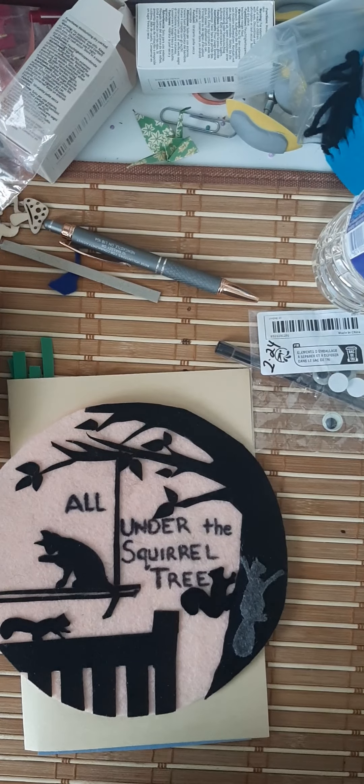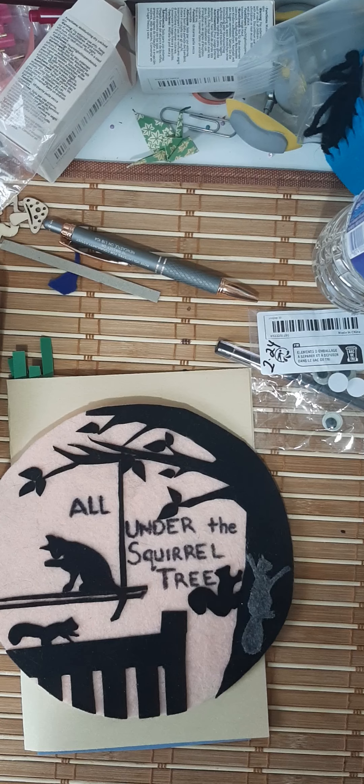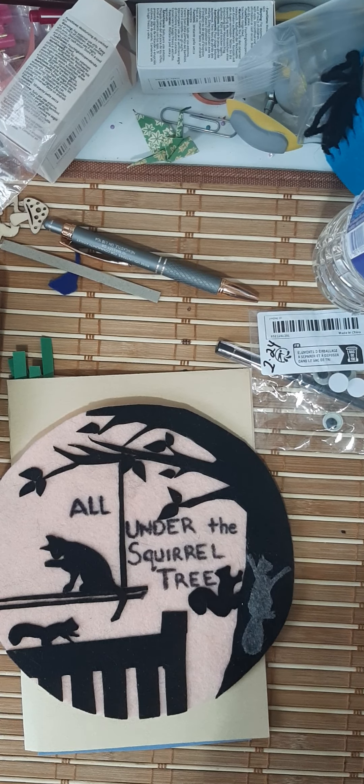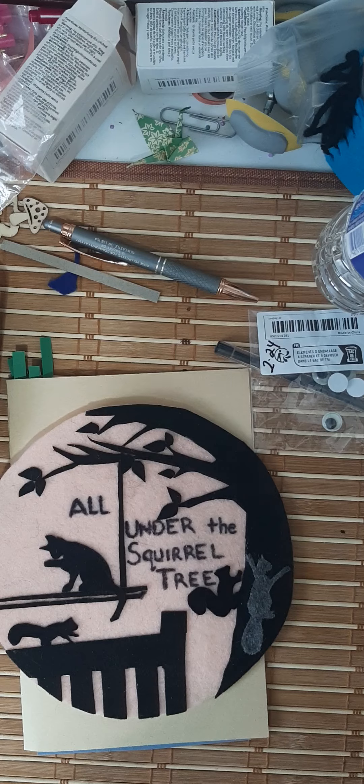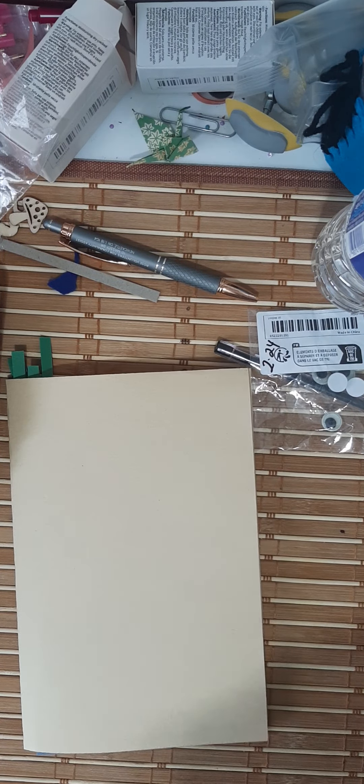Hello, hello, hello! Welcome to all under the squirrel tree. Did you know that a squirrel's nest is called a dray? So I live in a dray — not for real — but welcome to my dray. I'm really glad you're here.